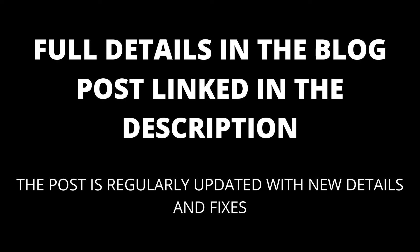Full details are in the blog post linked in the description. The blog post will be kept up to date with any new details that appear. This video covers how to change your fork TV's resolution in its settings.